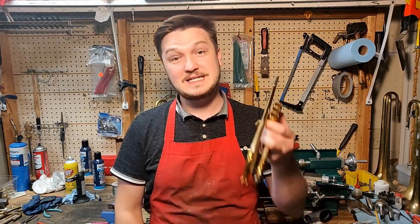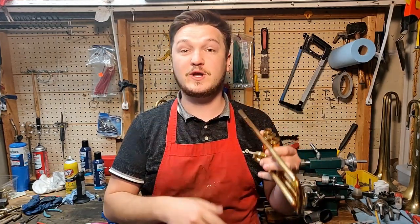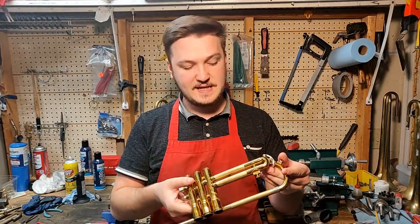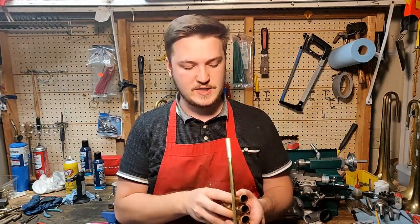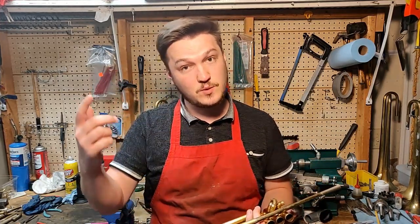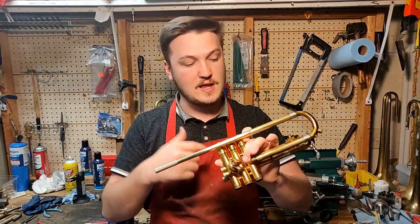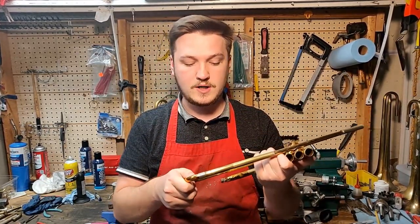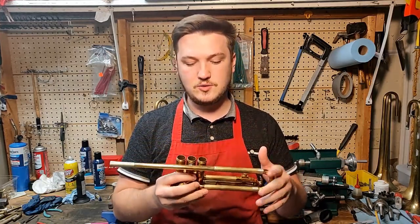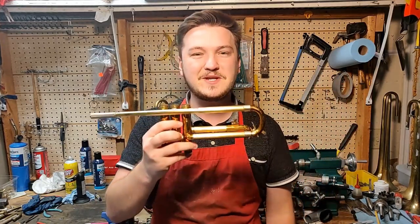Hey everybody, welcome to the shop. Today in this part of the restoring the donated trumpet series we will be doing a lot of dry fitting and making sure the process is very smooth. It won't be the last part in the series, but this one is very interesting. I get a lot of the fitting work done and making sure that everything is a very smooth process to finish up the job. Let me show you how I do it.